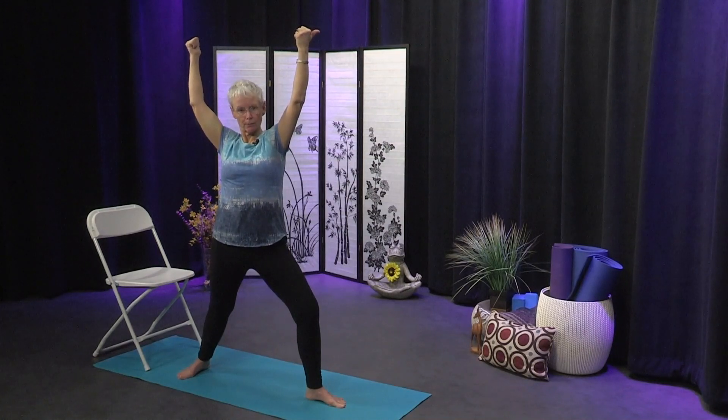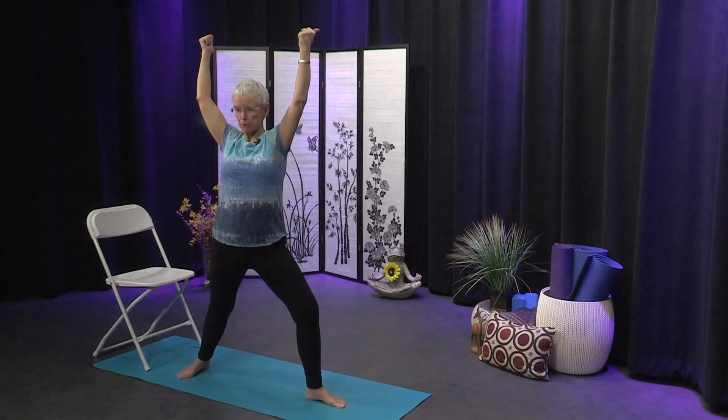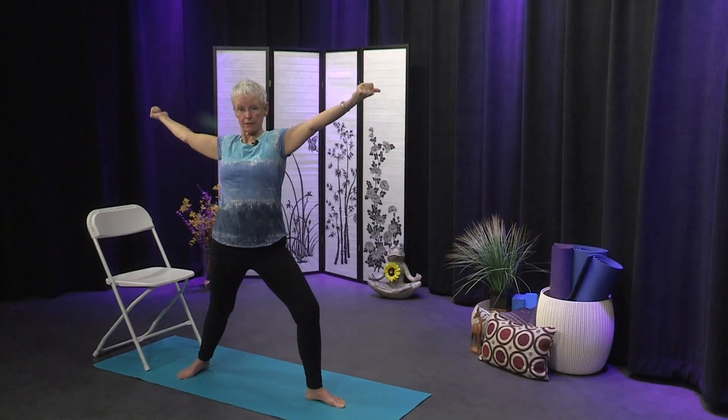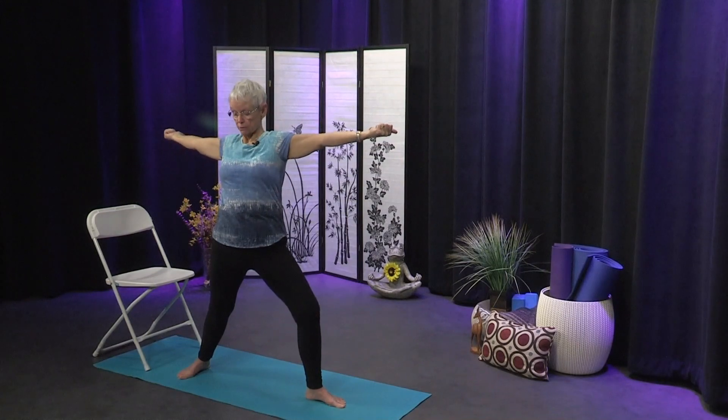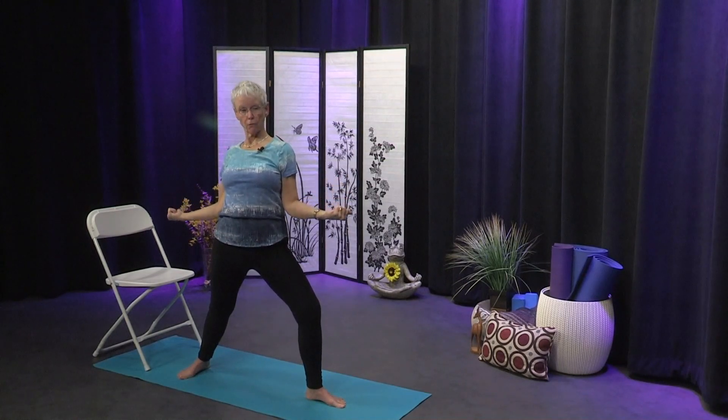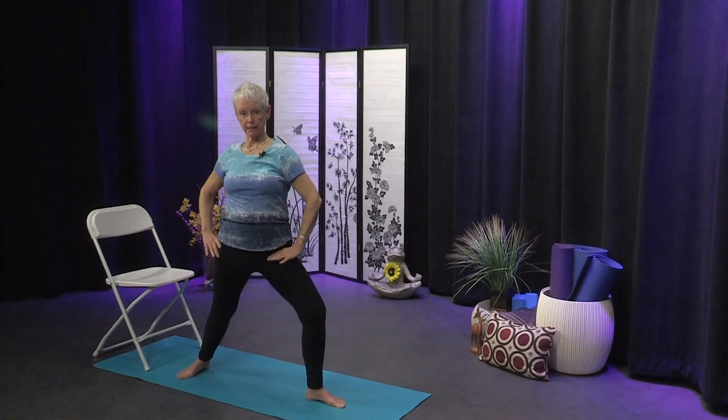Press the thumbs back — we're in the shape of a Y. Then come into a T by bringing the arms out to the sides — the torso is the vertical line, the arms are the crossing line — press those thumbs back. Then come into a W by dropping the elbows, upper arms against the ribs, forearms at an angle. Then come into an L by just lowering those forearms, keeping the upper arms against the ribs, pressing thumbs back. We're really strengthening the muscles in the back while strengthening the legs at the same time. Bring hands to the hips and straighten the front leg.